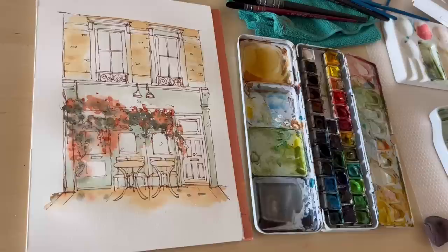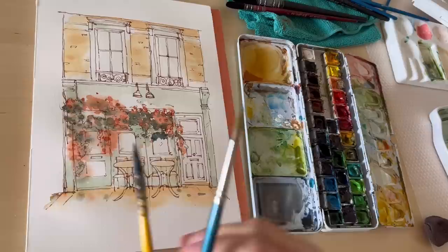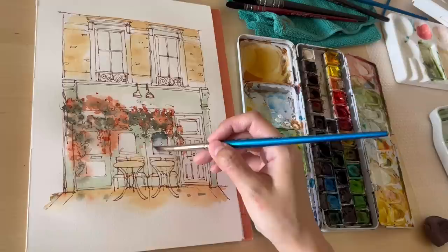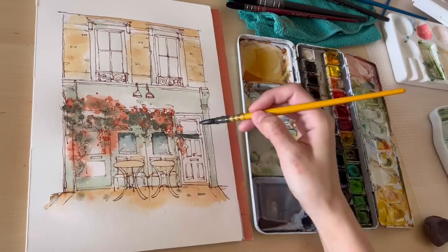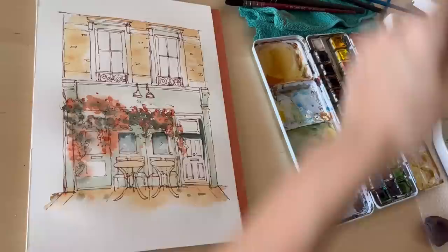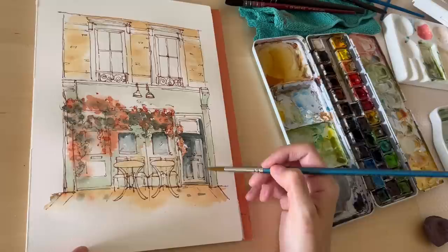The final color I'm mixing is the previous green combined with a gray made from ultramarine and burnt sienna. For the window, I painted the top portion in that dark grayish-green, then switched to a clean brush with cerulean blue to create a gradient. I'm using the same dark green to paint in the doors, also varying it with some cerulean blue.